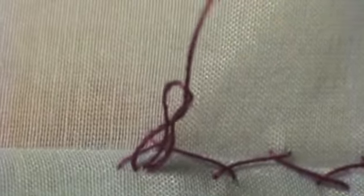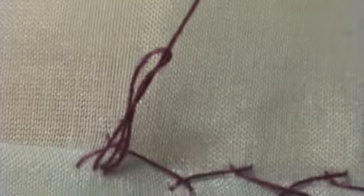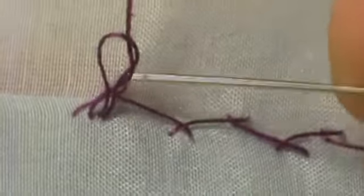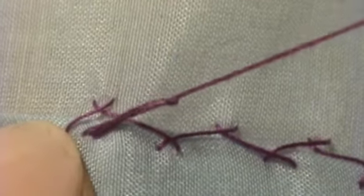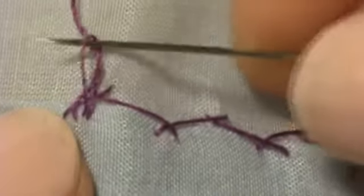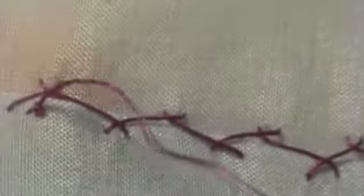Now you want to carefully pull your thread — and I do mean carefully. You want to keep it balanced. You don't want to have one area of the figure eight bigger than the other or smaller than the other, so just keep an eye on it. You're going to pull it so it's nice and neat. Go back into it if you need to, and pull. And that's your permanent knot.